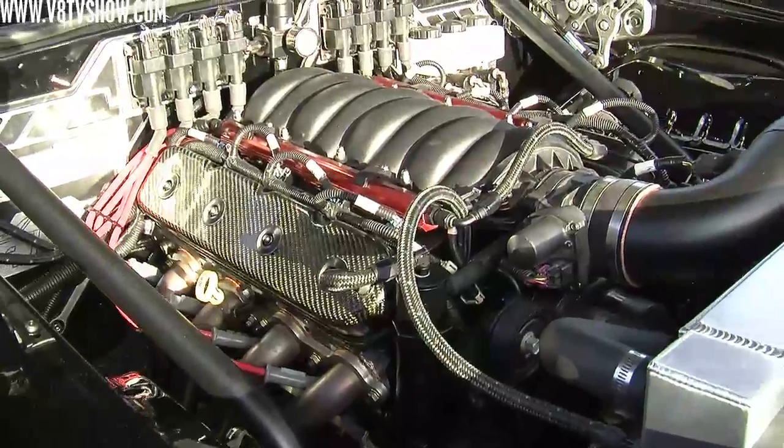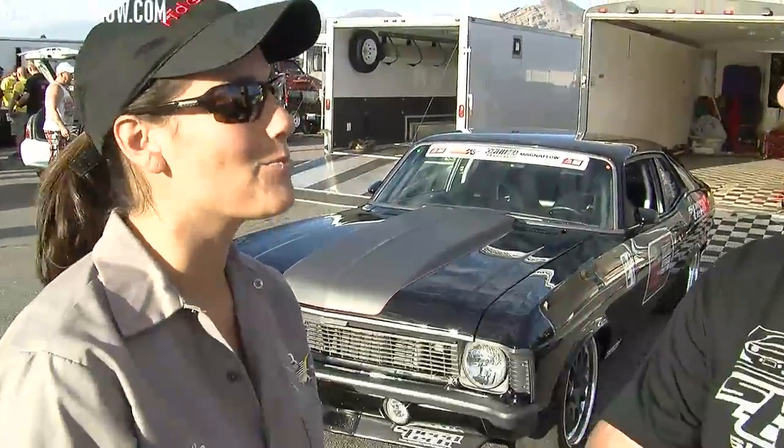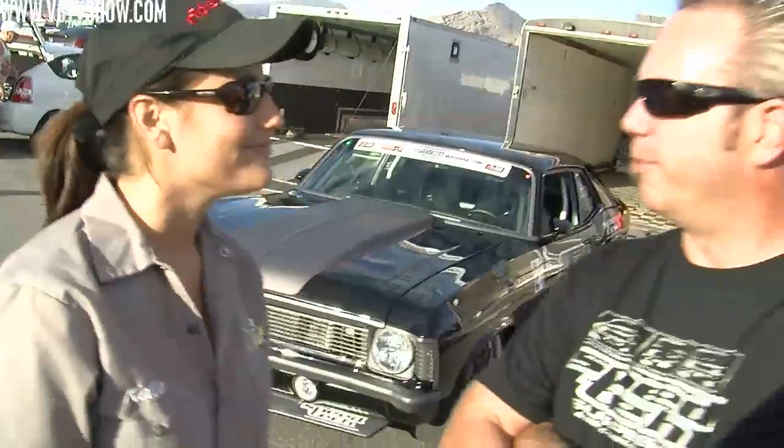Blake, where can people find your parts? Easiest way is on the website at www.speedtechperformance.com or you can call us at 1-888-467-1625. We really appreciate it. I like that there's a Nova that stopped me in my tracks and we hope you did very well at this event. Awesome, thank you very much.